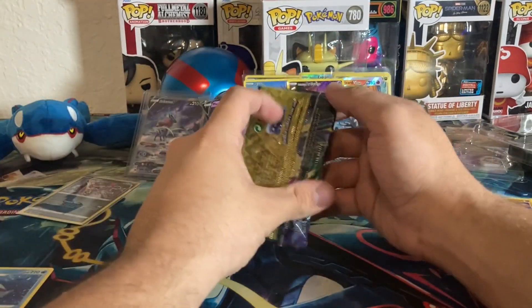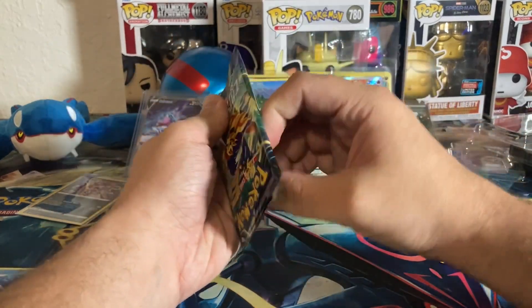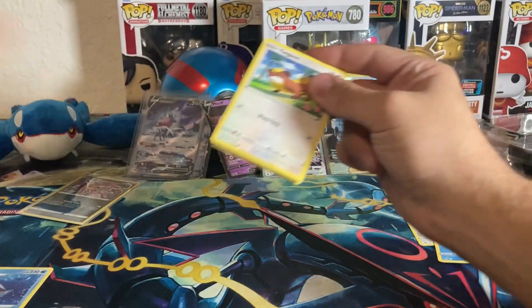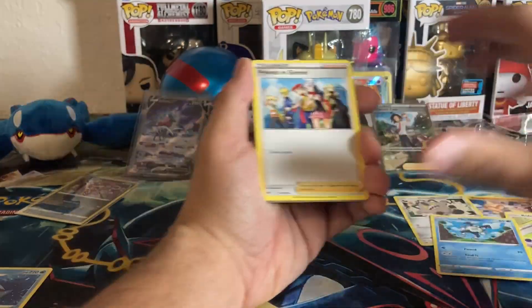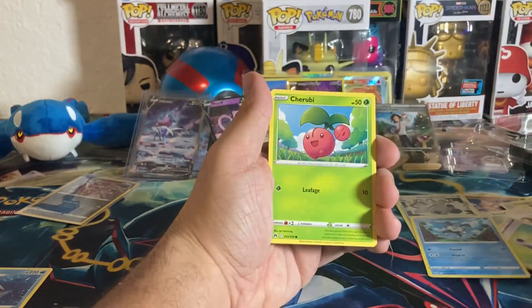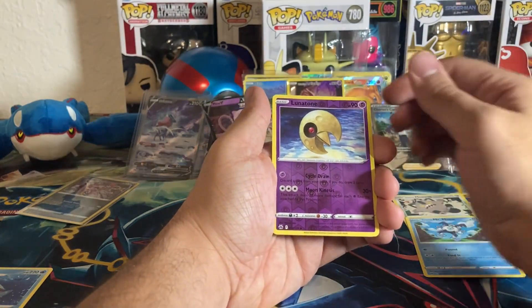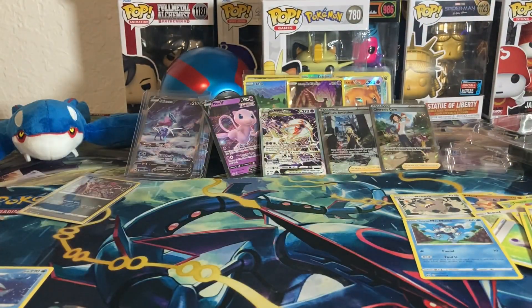That means this last pack probably won't be a hit. There may be something called a 'god tin' in Crown Zenith and I think we just hit it. If we get one more hit — I can't believe it. Last code card — Friends in Sinnoh, Gloom, Ultra Ball, Youngster, Cherubi, Starly, Switch, Exeggcute — reverse Lunatone and a Helioptile. Yep, expected that. Not every pack could be a hit!